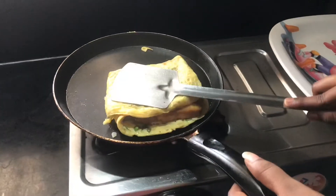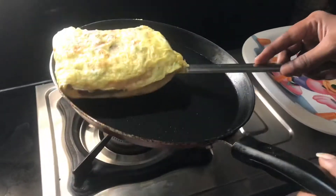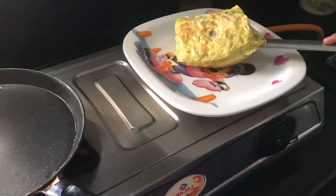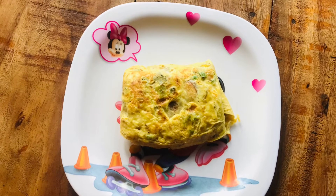Fold it and put it in the middle. Put it in the plate. Cut it out.